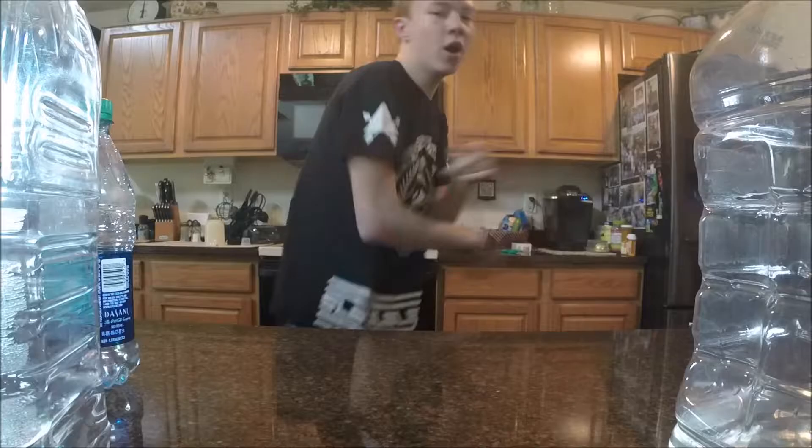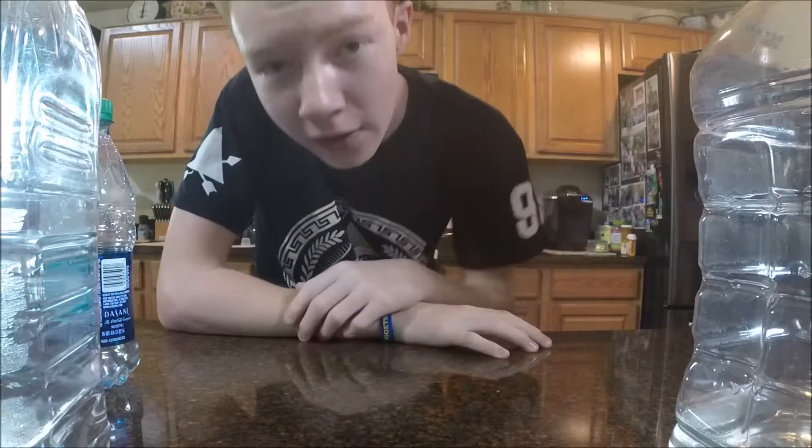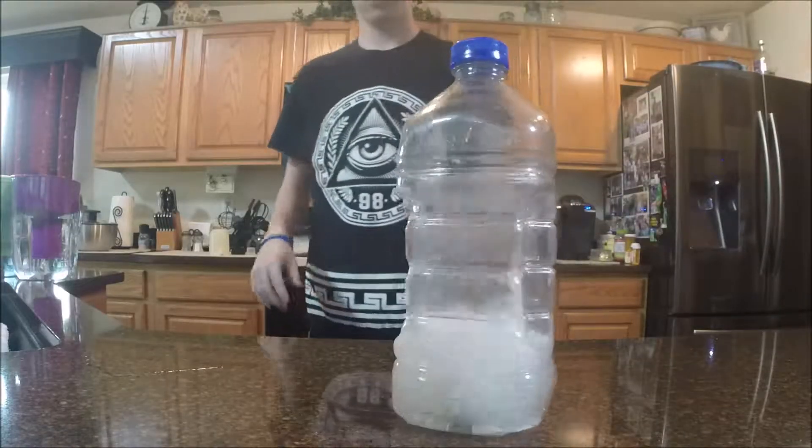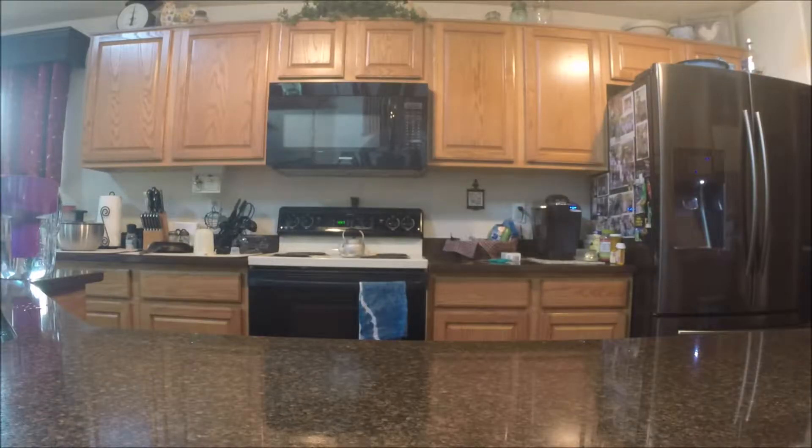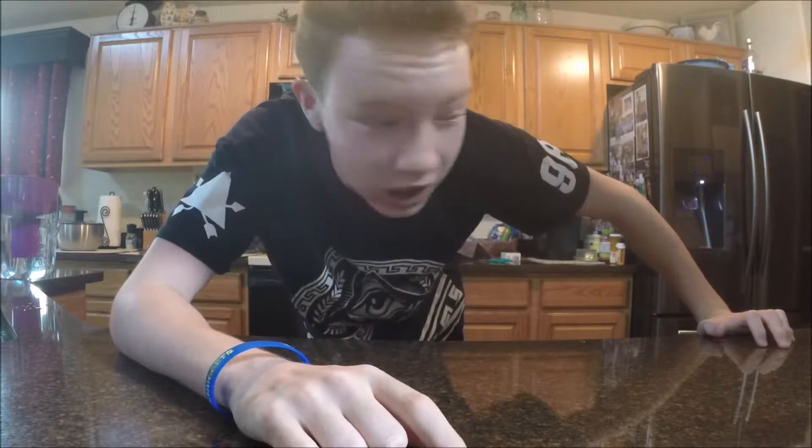Two-handed double water bottle flip — what are you gonna do about it? Thank you guys for watching, I'll see you guys in the next video. I'm just gonna run away now, don't worry about me, don't try and find me.